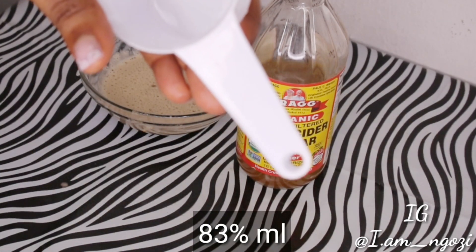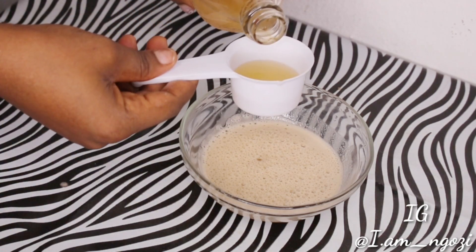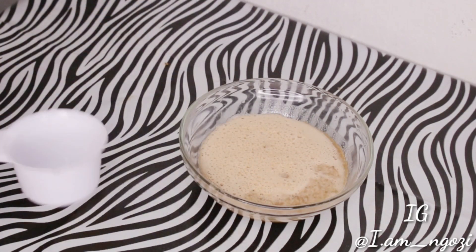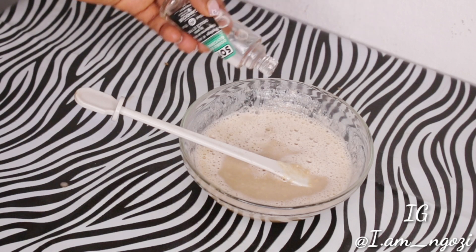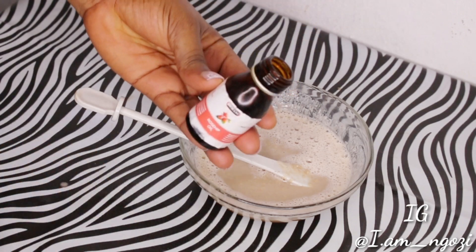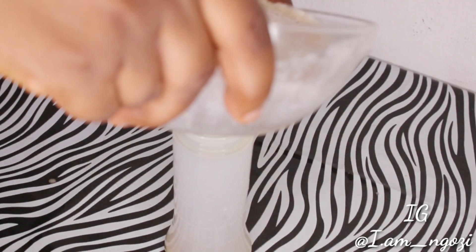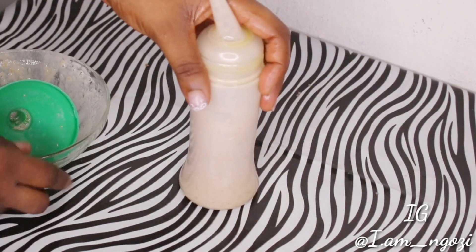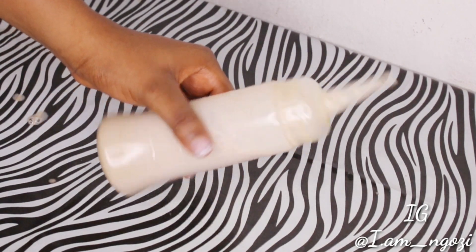Next is our apple cider vinegar — I'm using an 83ml cup for my measurement. Apple cider vinegar contains a good amount of vitamins and minerals that are very good for our hair, like vitamins C and B. It also contains alpha hydroxy acid which helps to exfoliate the scalp skin, clear dandruff and scalp diseases, and hydrate your hair. At this point I add in some glycerin and essential oil, which are also very good at keeping your scalp healthy and free from dryness, itches, or dandruff. Then I transfer it to a spray bottle and the shampoo is ready to be used.